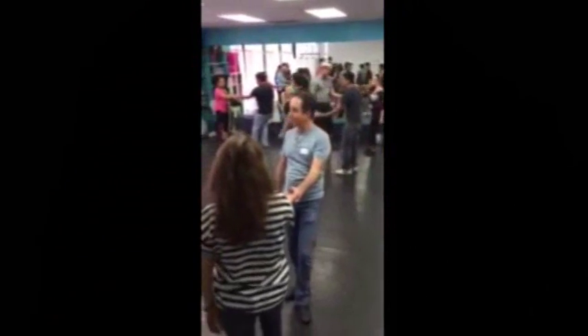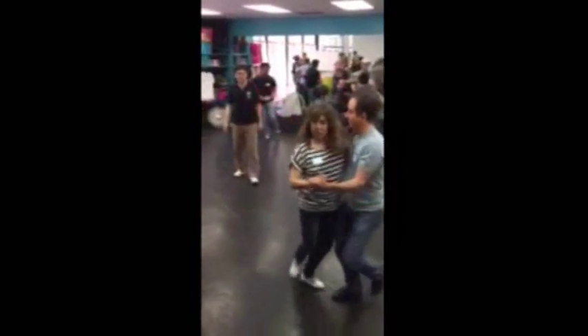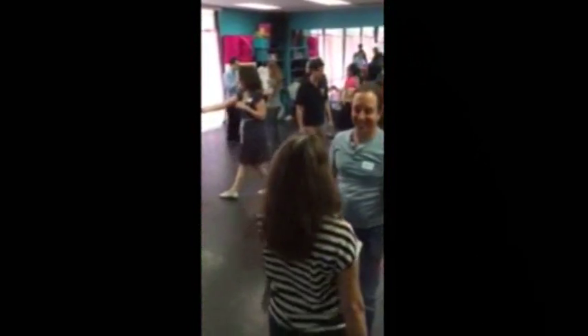Ready? Five, six, five, six, seven, eight. One, two, three and four, five, six, and seven. Holding. Good.